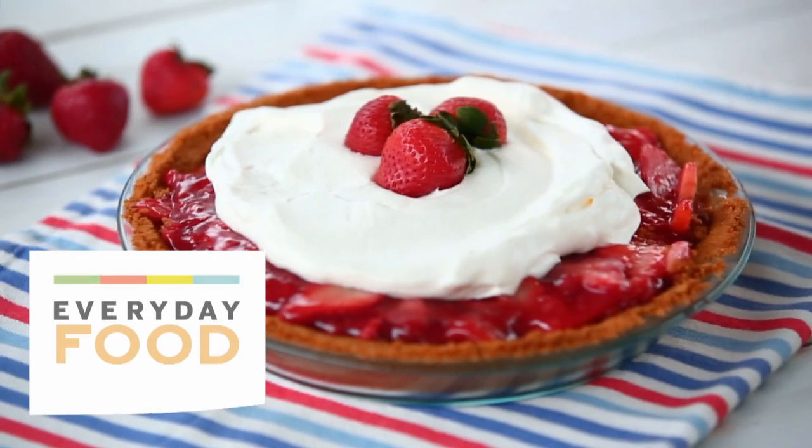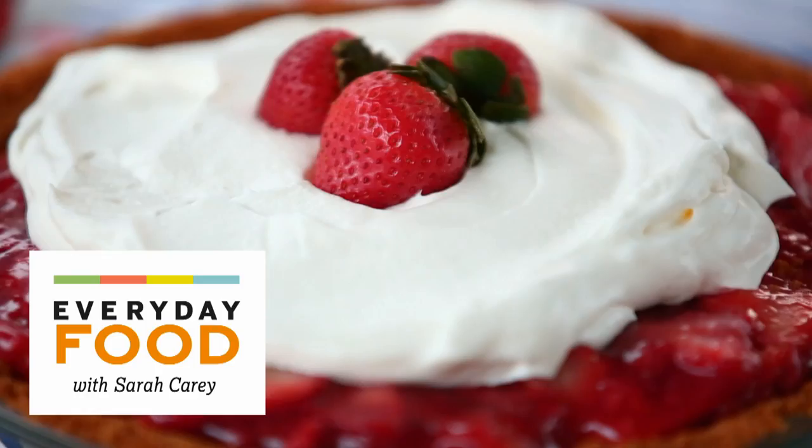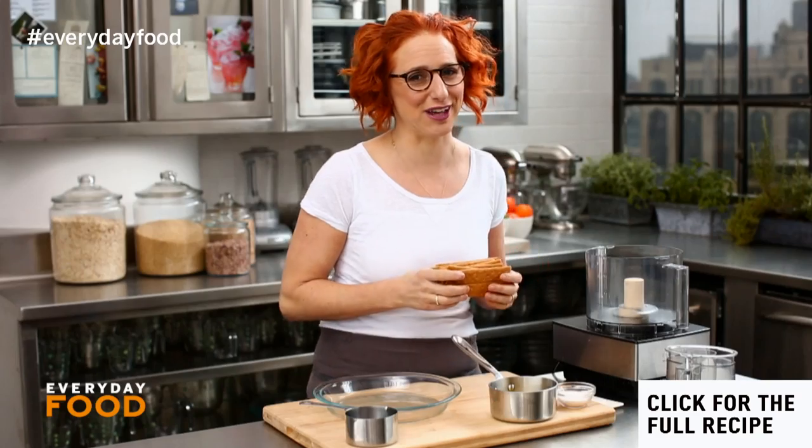Guess what? I'm making something really delicious. It's a strawberry ice box pie and there's very little baking involved. You're gonna love it.